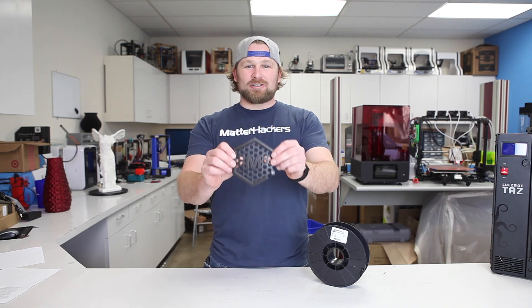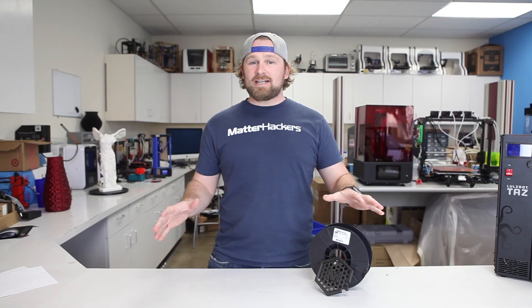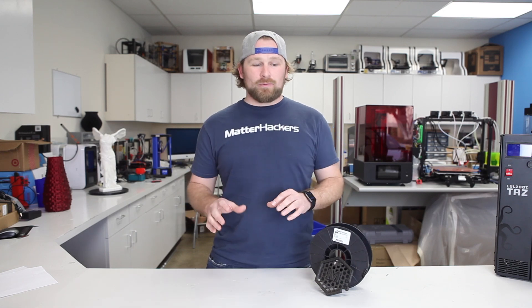Hey, I'm Dave, and this is Matterhacker's Pro Series Flex. We're excited to announce Matterhacker's newest Pro Series line, Flex. Pro Series Flex is super easy to print with.